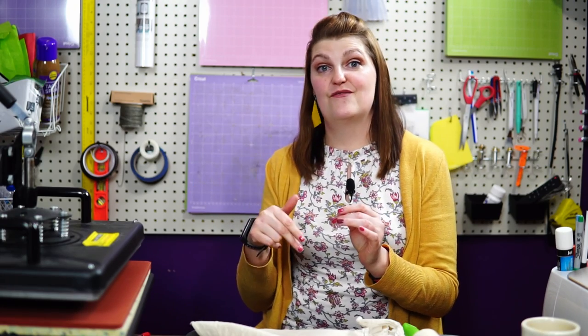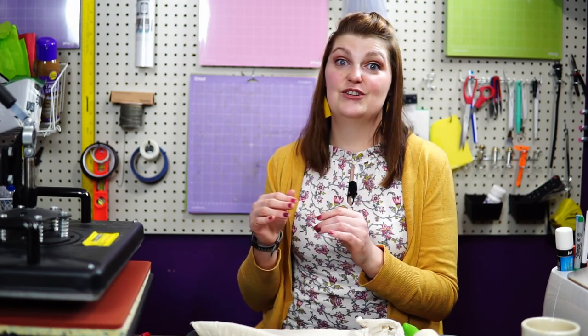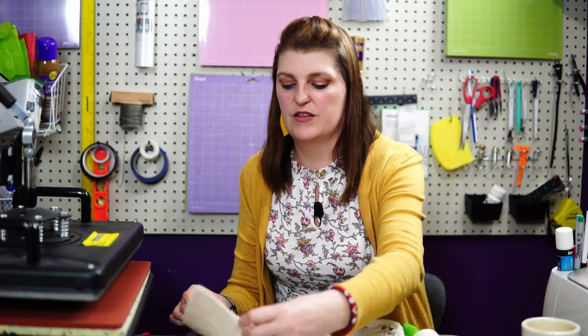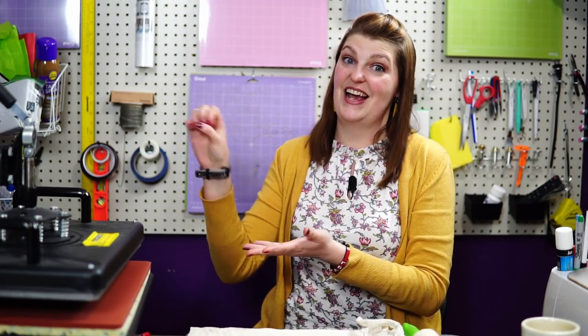With the EcoTank I just dump the sublimation ink into it and it's ready to go. All Epson printers are able to be converted into a sublimation printer. You can't do that with just any printer, but Epson is already made so that it does a heat-infused type of inking, so it's wonderful for sublimation. I like the EcoTank because I can just dump the ink in and it's ready to go, instead of having to mess with cartridges and all that.